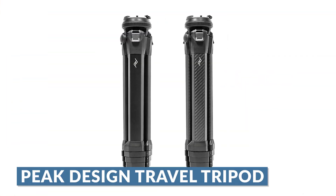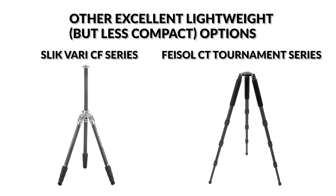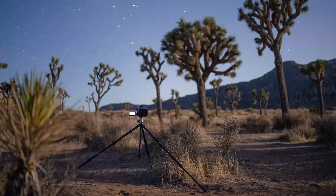My favorite option is the Peak Design Travel Tripod, which comes in both aluminum and carbon fiber variants depending on your budget. It folds down to a very compact size, it's really well made, and for its size it's very sturdy. My only issue is that the head is a little annoying when flipping to portrait aspect ratio — because of how compact it folds, the head acts weird on its side and you have to move the legs around. This shouldn't be a big issue for landscape and astrophotography since most shots will be landscape aspect ratio anyway. Balance that sturdiness with portability as you're looking.